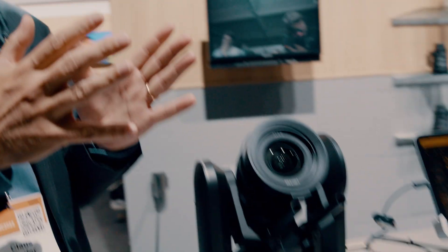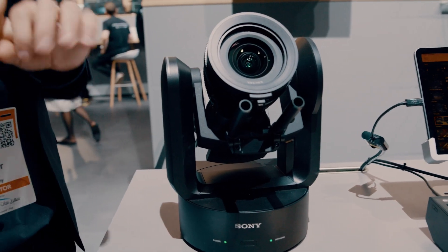Normally a pan-tilt zoom camera does not have those types of qualities. You usually have a smaller sensor and a fixed lens. Here you have the freedom of using any kind of e-mount lenses — wide-angle or telephoto — and you can control that remotely with the great quality of our cinema line. It sits within the cinema line, so if your other camera is an FX3 or FX6, you can easily blend that together using S-Cinetone and S-Log3.